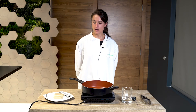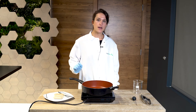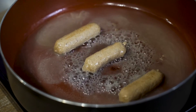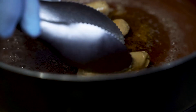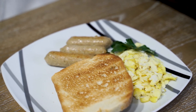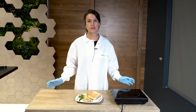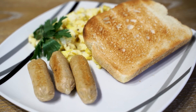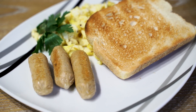I'm going to be cooking up some vegan breakfast sausages and cook them until the internal temperature of the sausage is 165°F. This is how we make our vegan breakfast sausages with Mycotechnology's texturized protein and Pure Taste protein powder.